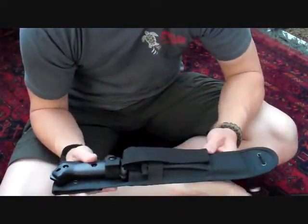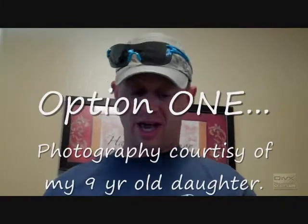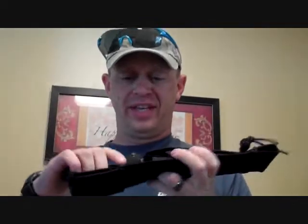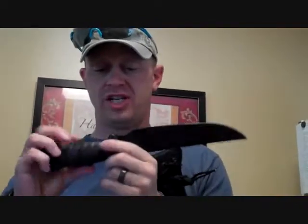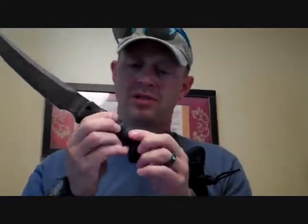I got this knife for free from EDC Planet. The handle is quite slick, so what I did was add some racquetball tape to it - nice and grippy. Not bad, this is one option. However, because it's kind of squishy, I'm a little concerned about the squishiness, so I'm going to replace it with some skateboard tape.